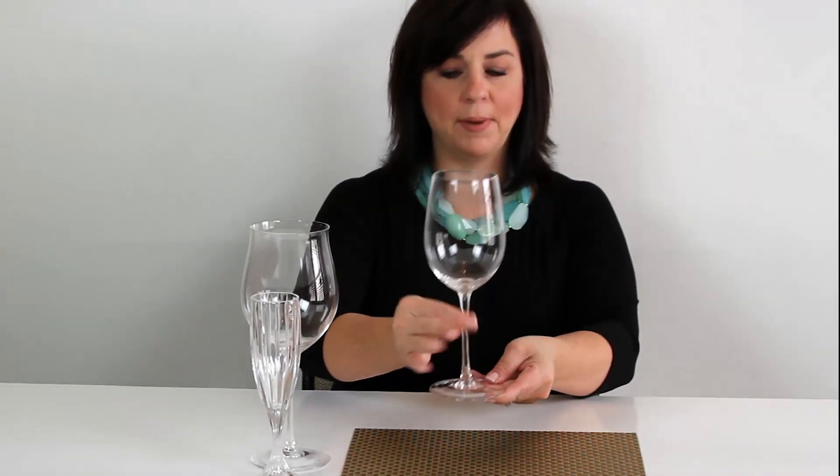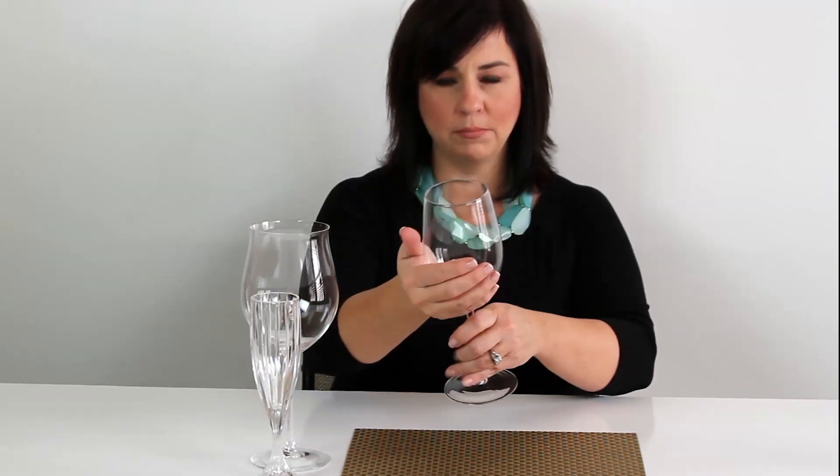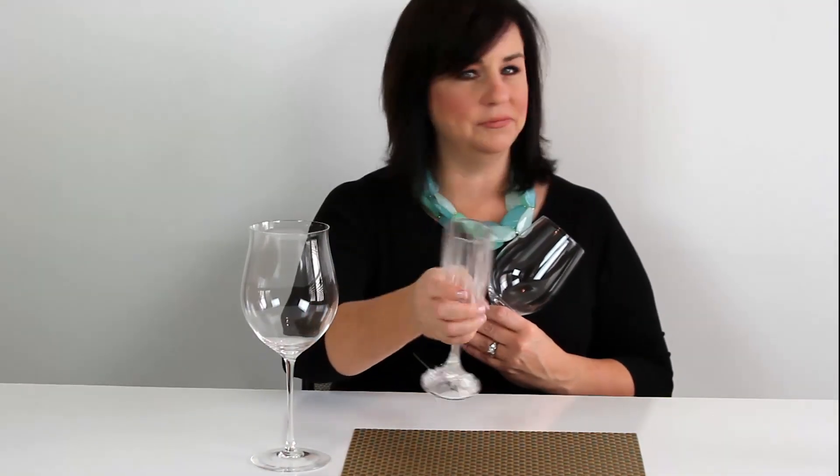You always want to hold your glass by the stem — never by the bowl. When you hold it by the bowl, your hand naturally warms the wine, or worse, it naturally warms the champagne, and you just do not want to have hot wine or champagne.